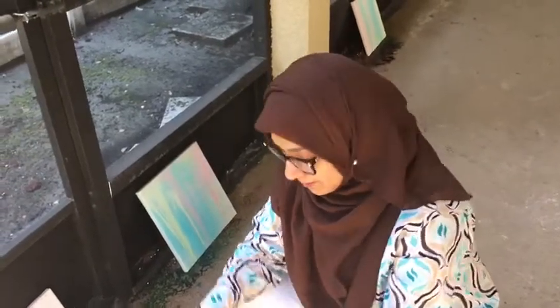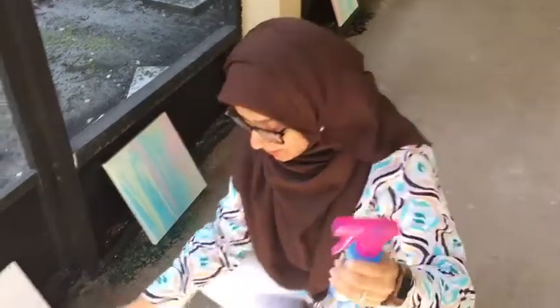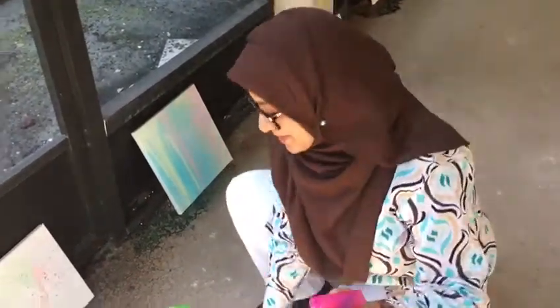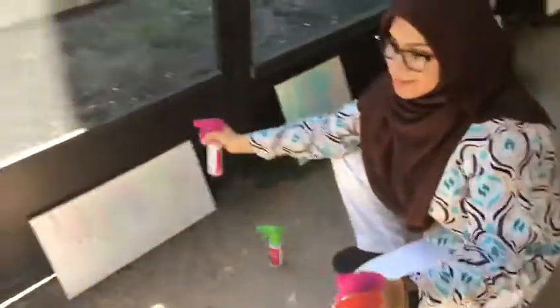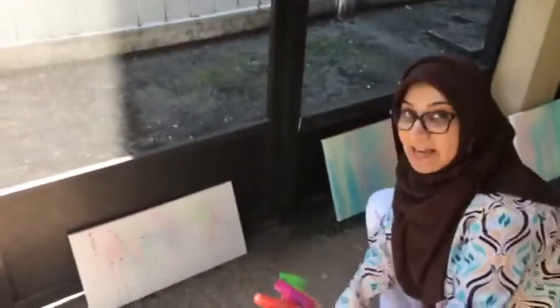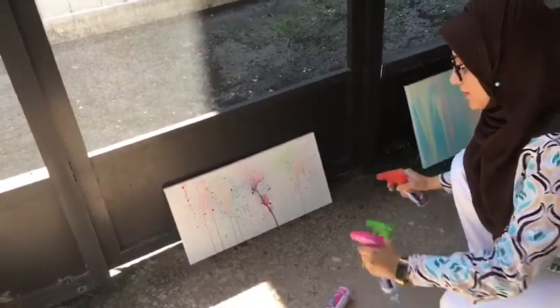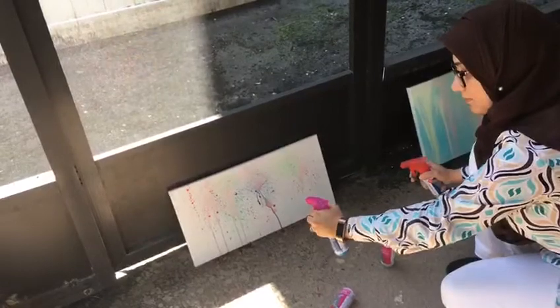I just want to show a fun easy activity using paint — but not paint. This is actually spray chalk; you can get these at Target. All you need to do is add warm water to it, shake it up, and you get all these different colors. You or your kids can have fun with this. You can take a blank canvas and just go around and start spraying — it's that simple.